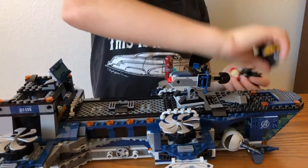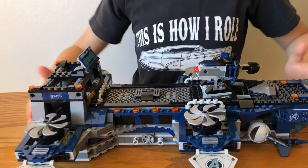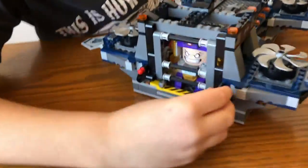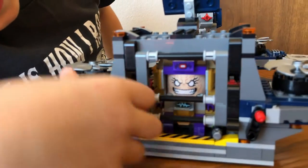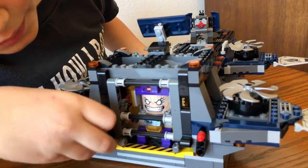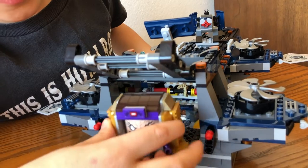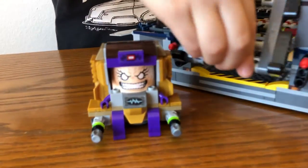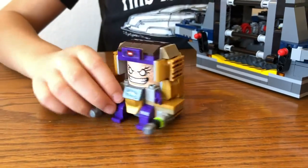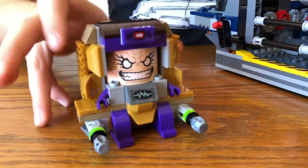I'll just pull these off. And here's the Helicarrier. Here you can fit M.O.D.O.K. inside — it actually locks his jail cell. But we can pull these away and get M.O.D.O.K. out of there. And there's M.O.D.O.K. — I'll spin him around. And that's M.O.D.O.K.